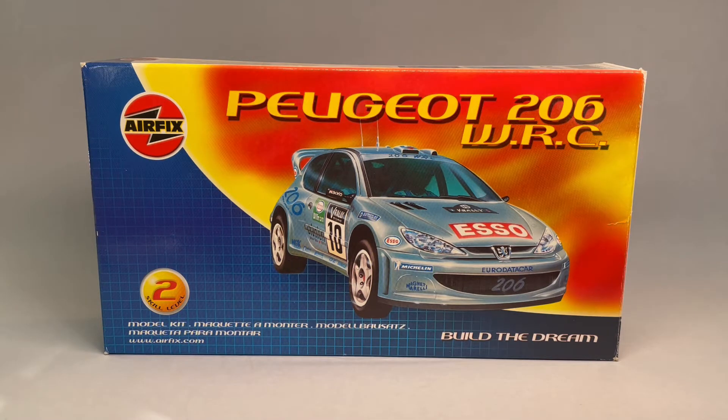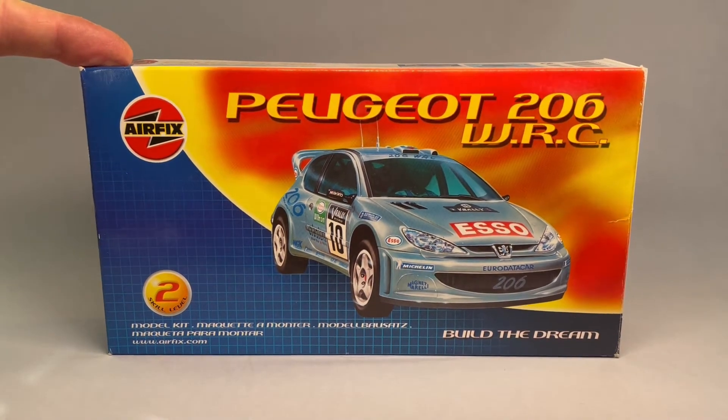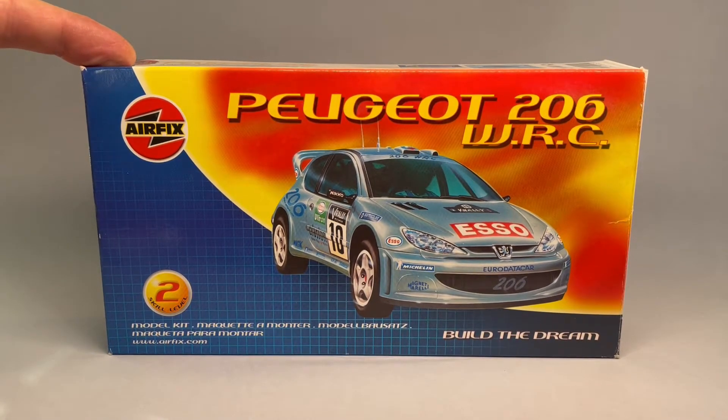So if I understand the rules, the group build is for automotive subjects, 1/32nd scale and smaller. I think military is okay, but not armor, so it's got to be basically a car. I assume trucks would be okay. But anyway, I am building the Airfix Peugeot 206 WRC in 1/43rd scale.